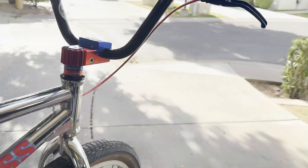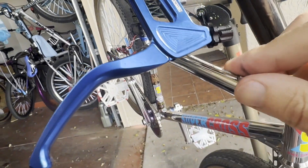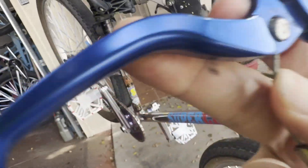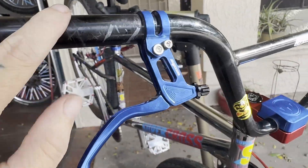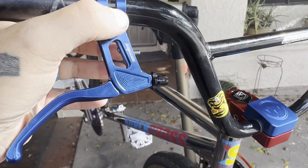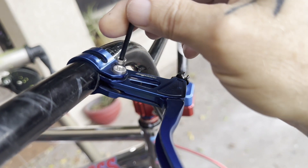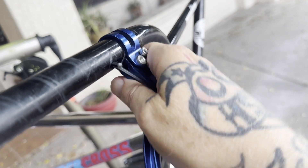First thing, we're gonna take off the brake in the back — like so — that way it gives me the ability to pull this out. All right, grips are off, bar ends are off, brake cable is out. Going to loosen that bolt right there with a 2.5 allen and slide this off.